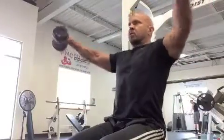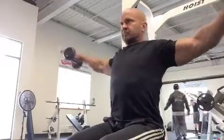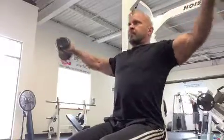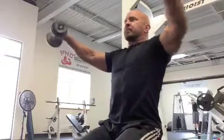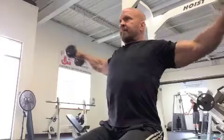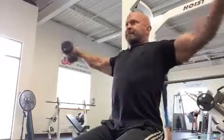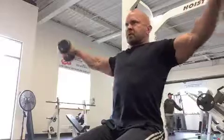The lateral raise cross style is a more advanced version of the lateral raise, done in 3D style. I've brought the dumbbells up to shoulder height — the standard lateral raise position — but what I'm doing is keeping the dumbbells at shoulder height and moving them towards each other in the center of my body and back out.